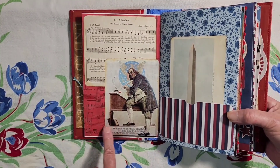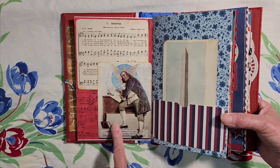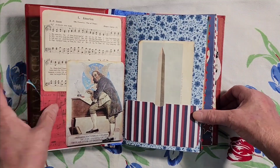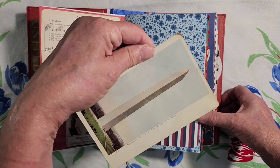Here is a Norman Rockwell painting of the signing of the Declaration of Independence and America sheet music. Here is a postcard of the Washington Monument.